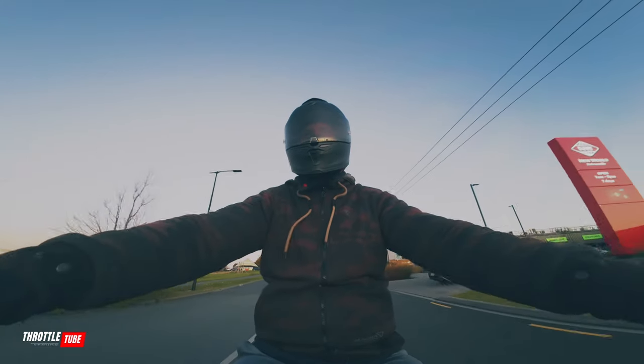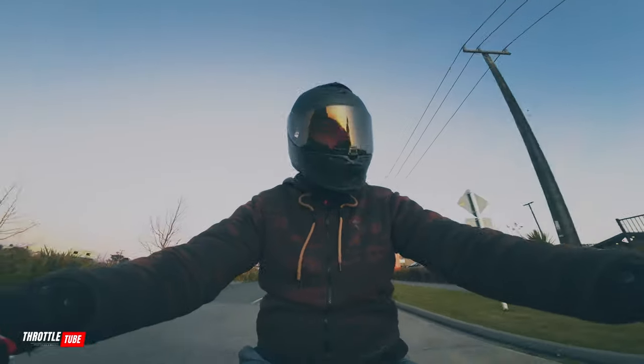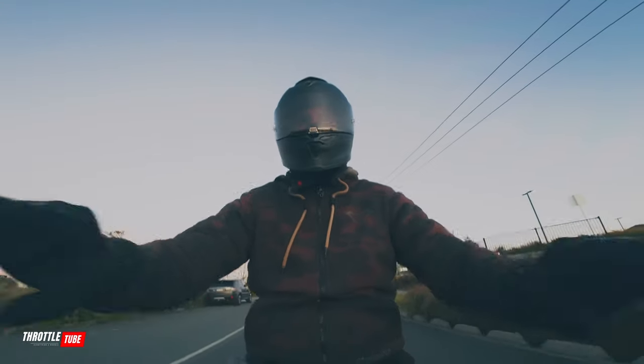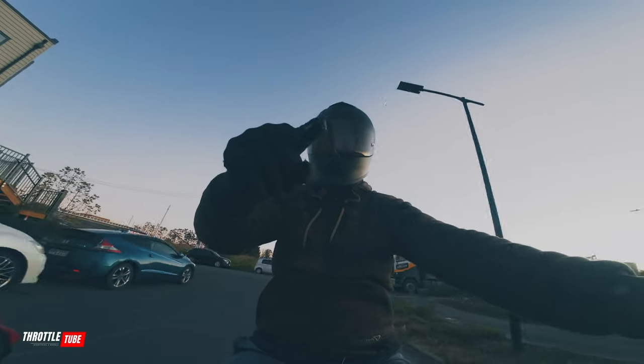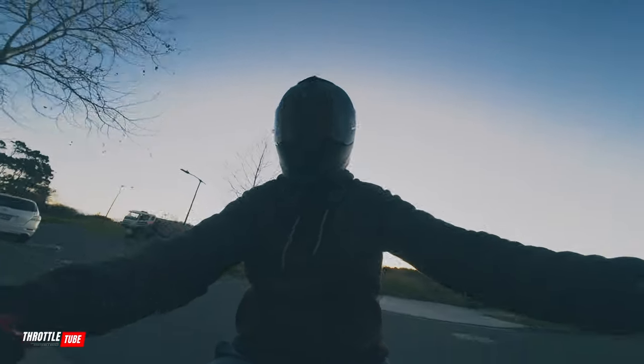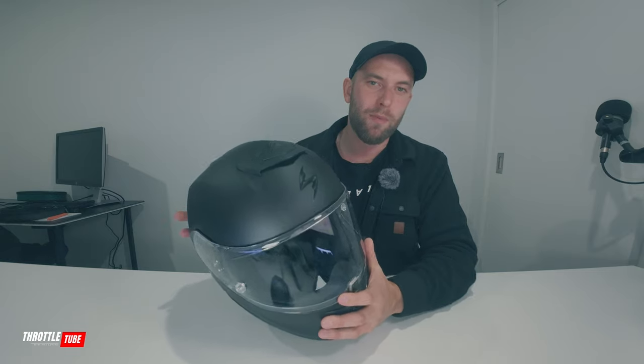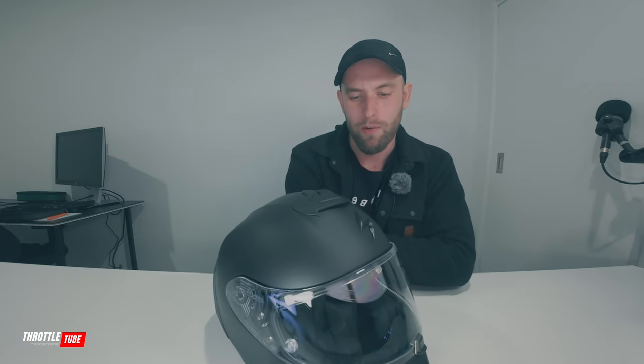I hope that covers everything from a user experience and on-road perspective. If I've missed something, just ask in the comments and I'll answer what I can. Definitely, for the price point and the features you get with this helmet and how it handles and performs, I definitely recommend it. You'll definitely be seeing this helmet a lot more on this channel. Thank you very much for watching — I appreciate it, and I'll see you guys in the next video. Peace.